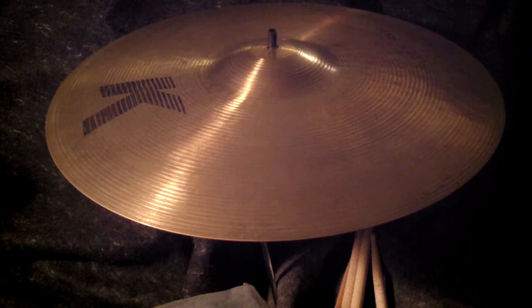Most of these were not light at all. The 20s — I had many of them — were around 2150 to 2250 grams. This one's only 1920. It's a true thin light one.